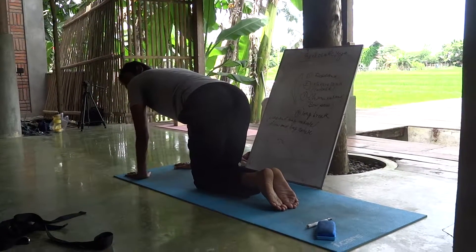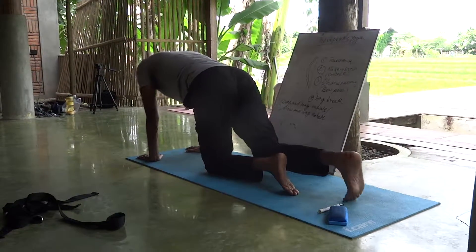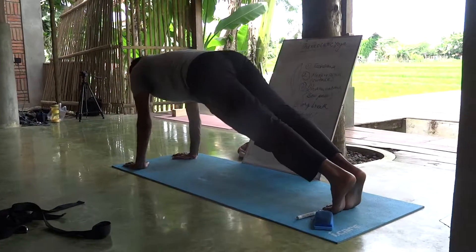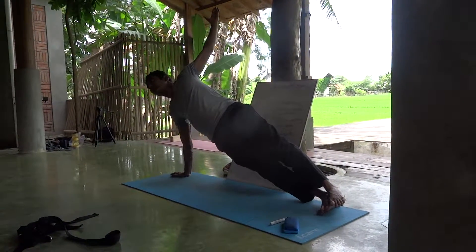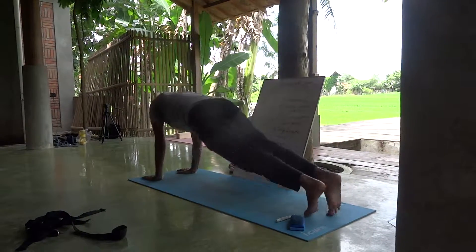And then, slowly open your legs up. Go to tabletop. Go to side plank. Be in that position. Later, slowly, both sides.